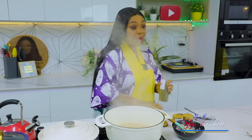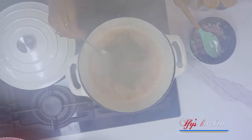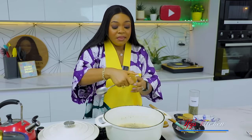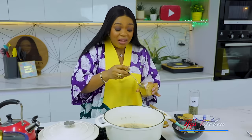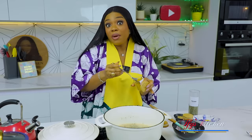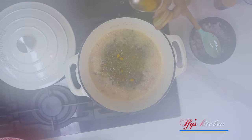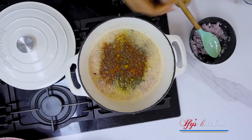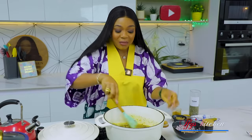Next you're going to add in your spices. I'm using thyme and some curry powder. Some people don't like to use curry powder, but to get that Nigerian fried rice color you can use turmeric - I like curry powder, but not too much because I'm not big on that very deep color. I'm also going to add some dry pepper, not too much, just a little. Then stir and cook the spices a little bit.